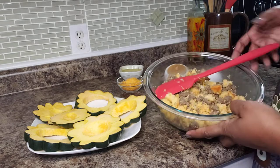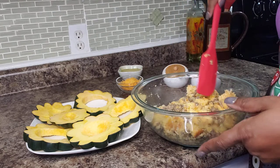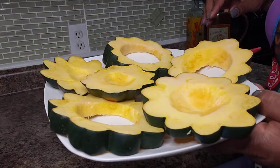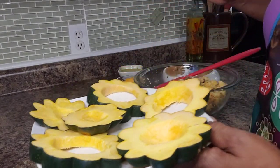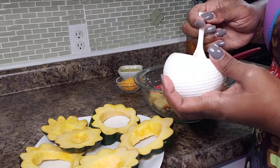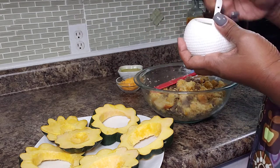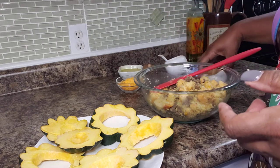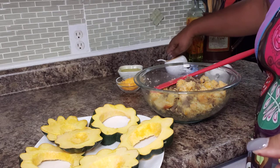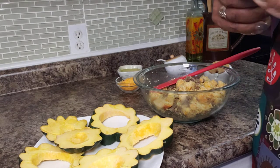I've gone ahead and tossed the sausage with the cornbread and it's pretty cool now. Here's our squash — if you see, I can now bend it a little bit, but it still has really good structural integrity, which is what we want. We don't want it to fall apart. I'm going to sprinkle a little bit of salt on each of them, and do the same with the pepper — about an eighth of a teaspoon each.